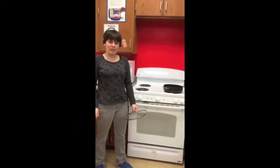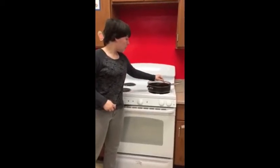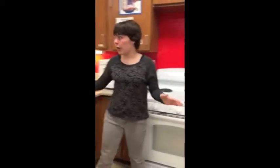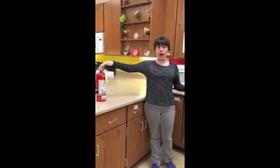And if you're cooking and your oil is on fire, put the lid over it. But if it's too much, you've got to use your fire extinguisher and put it out so your house won't catch on fire.